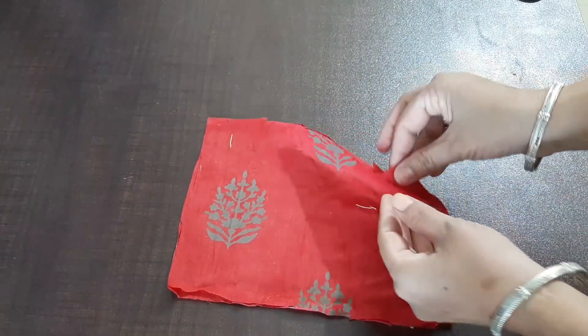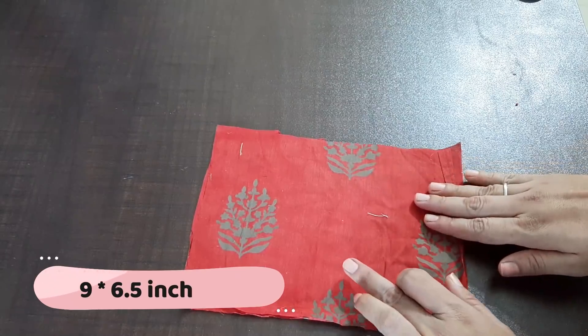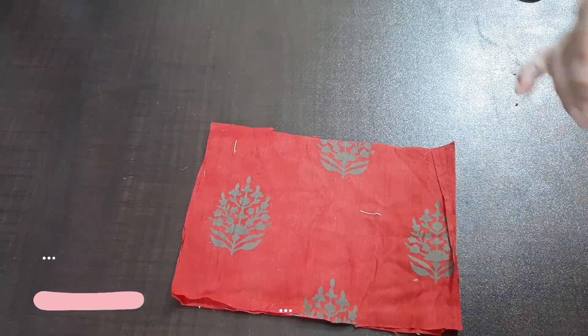I have divided it into 2 parts. Its name is 9 by 6.5 inches. I have taken this piece from this piece.